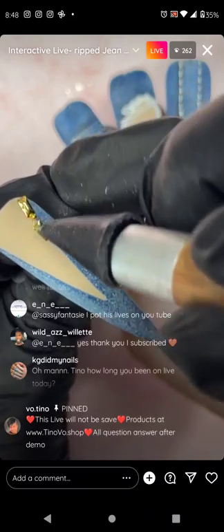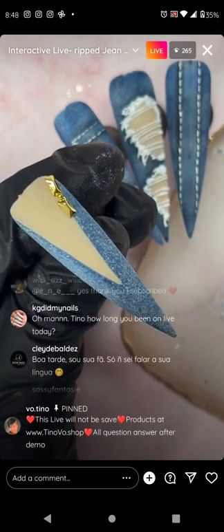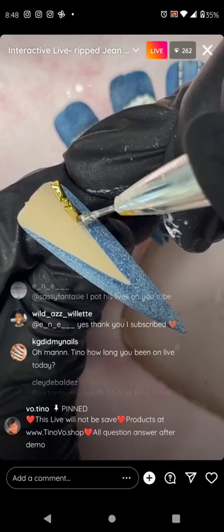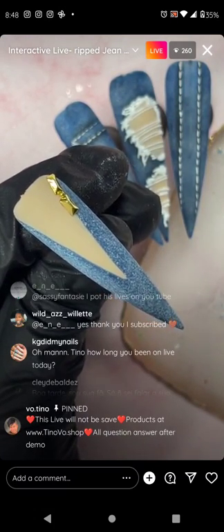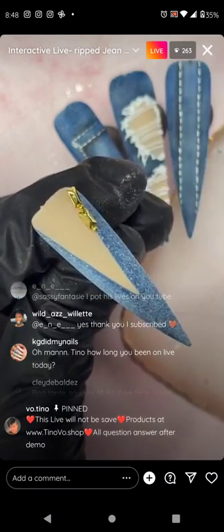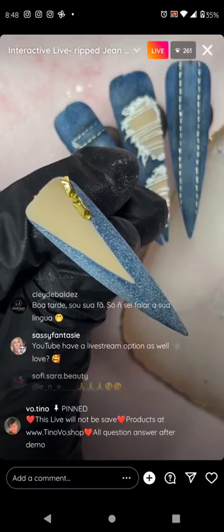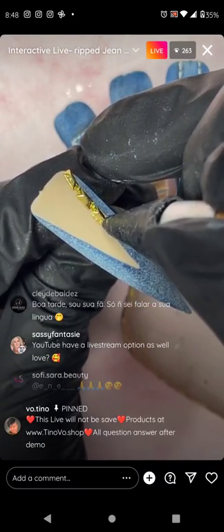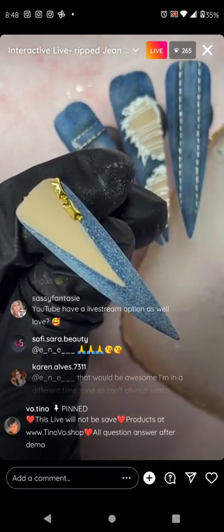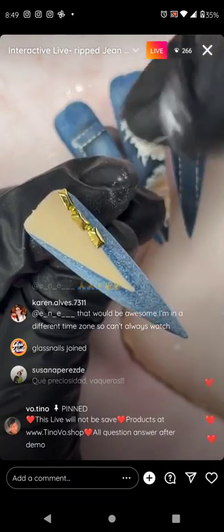What did you do to the darker parts of the denim? That is just a blue polish. The lighter part is where I'm sponging — I take an ombre sponge with some white gel and lightly sponge on top, giving it a lighter texture — kind of like a washed denim texture. The darker part is just where it started in the beginning with a deep blue polish.